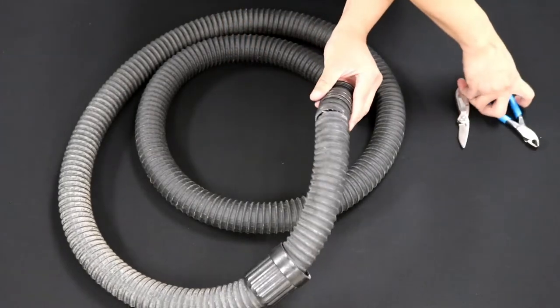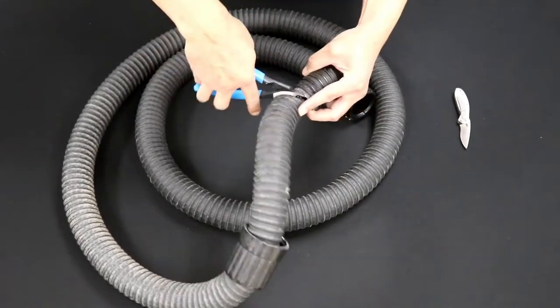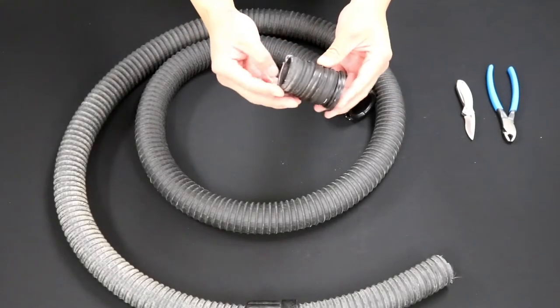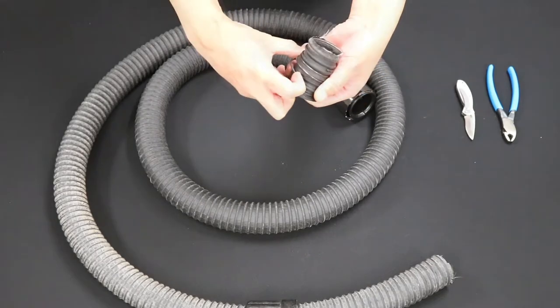Then, using your pliers, cut through the wire frame within the hose. Next, locate the stabilizer spiral and spin it off the removed section in a counterclockwise direction.